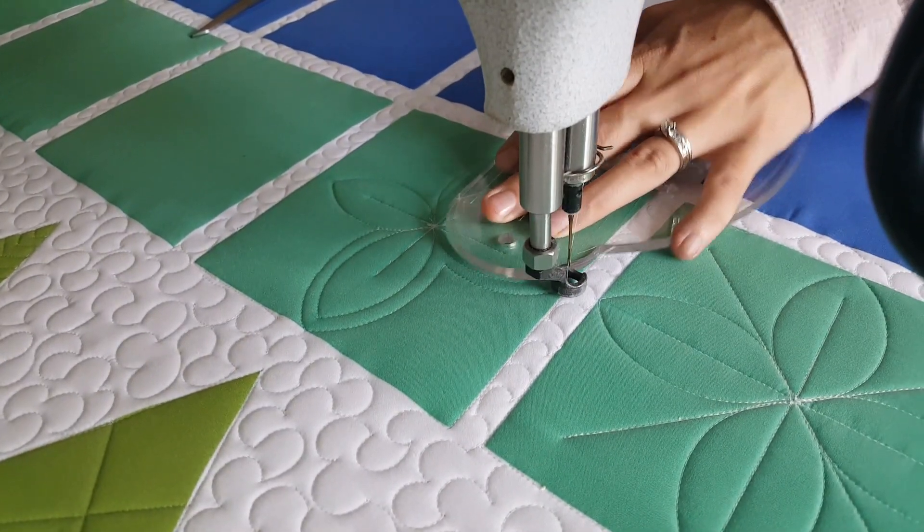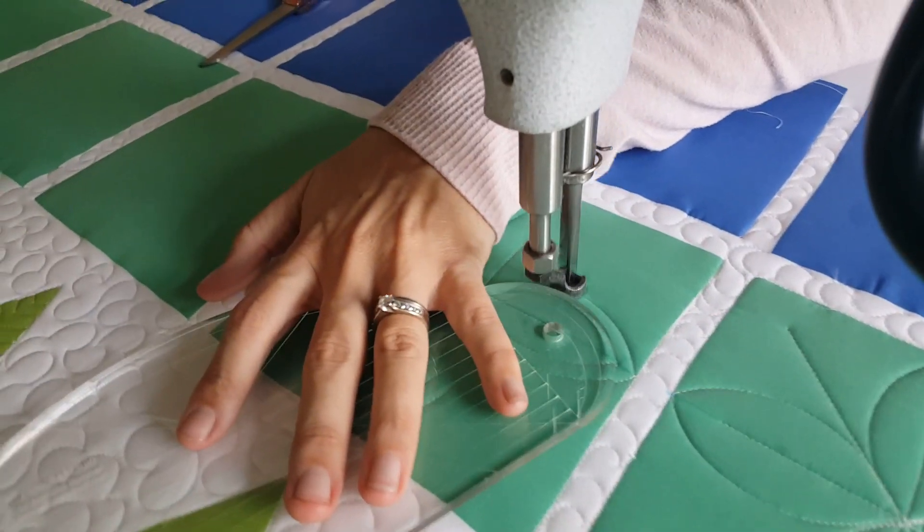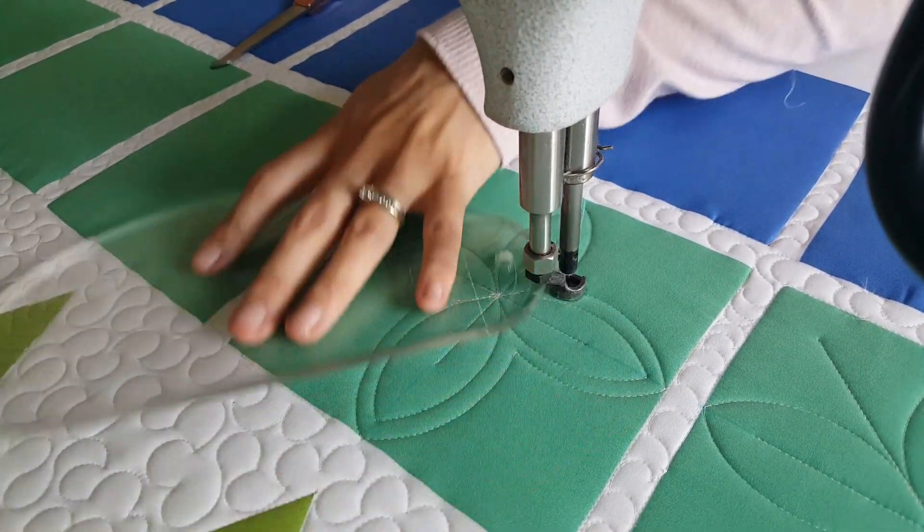After I've stitched that echo all the way around, I'll finish off this design by stitching in the ditch around the outside of the block and spritzing away those marked lines.